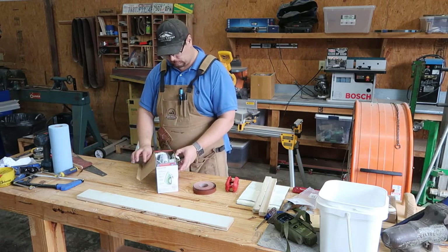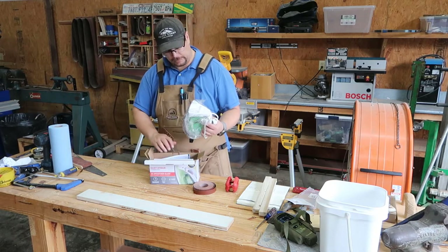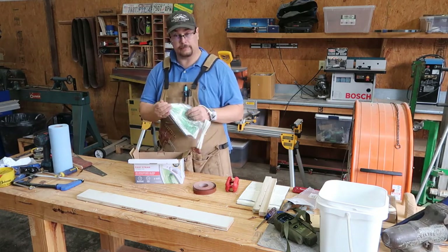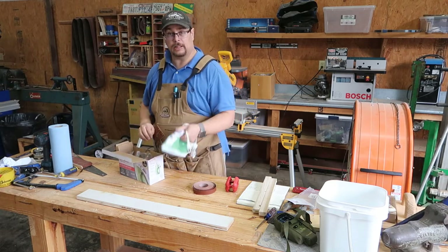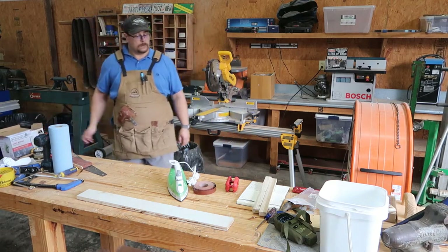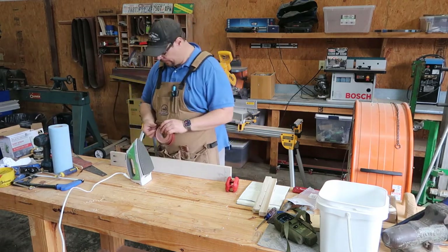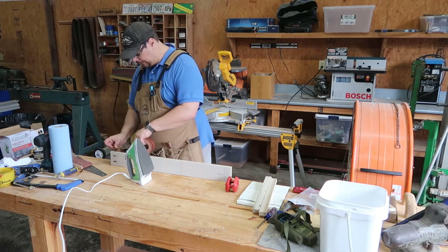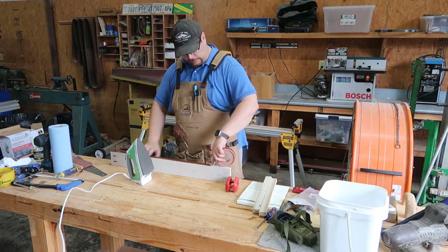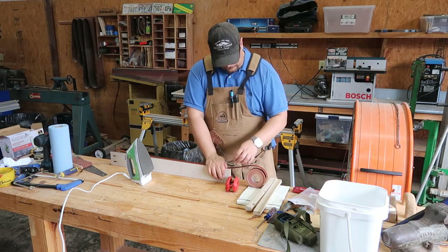Alright, let's try. Let's unbox this thing — it's an iron, it's going to be used only for edge banding, so I don't really care. It's the cheapest one I found at like $11. Let's try this baby. I need a piece of edge banding on this side right here. I'm gonna grab some. Let's do a test before on another piece — it's supposed to be the same.